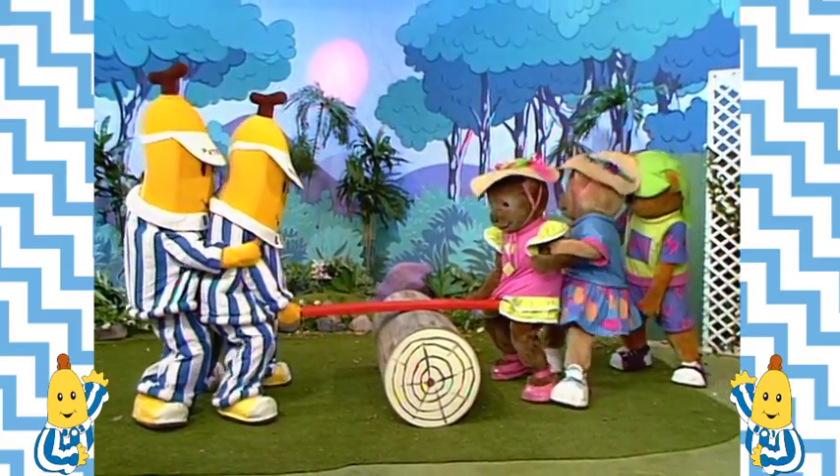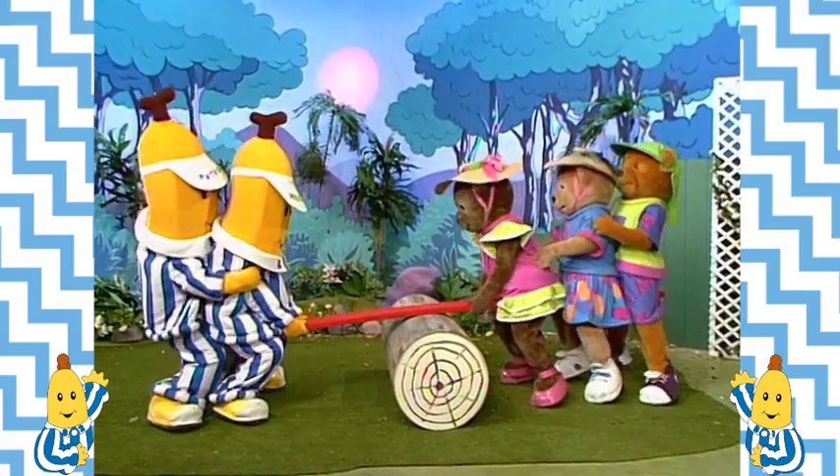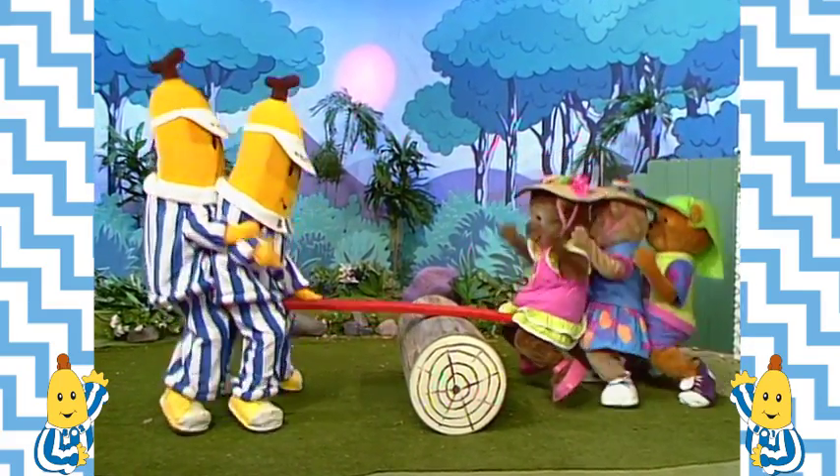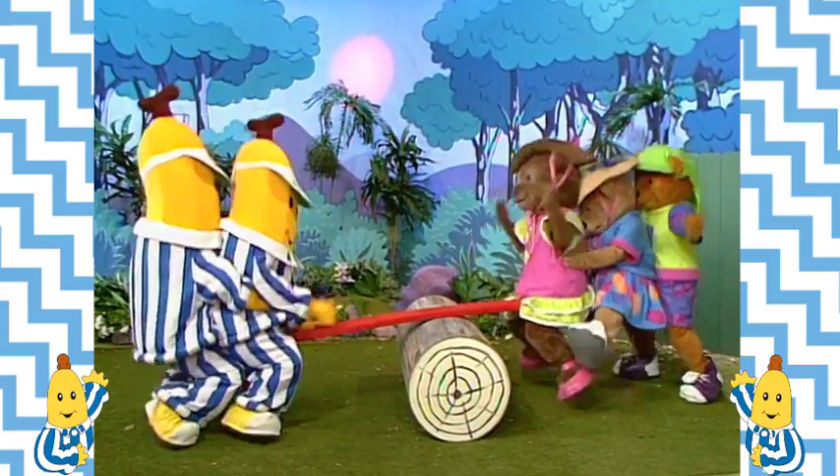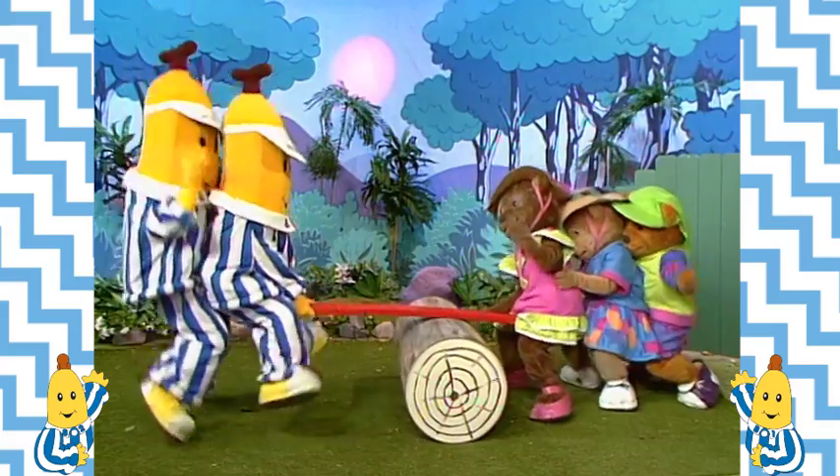Morgan had guessed that two bananas weigh the same as three teddies. He worked it out! So they could seesaw together after all.